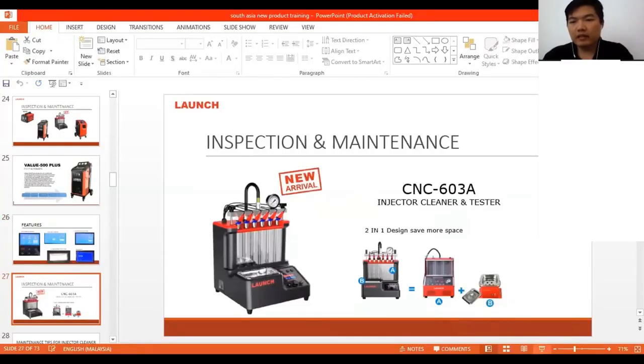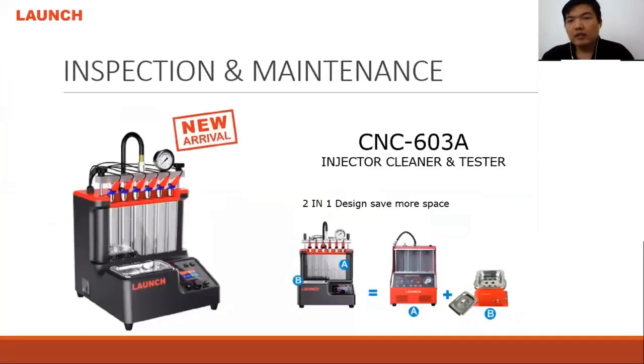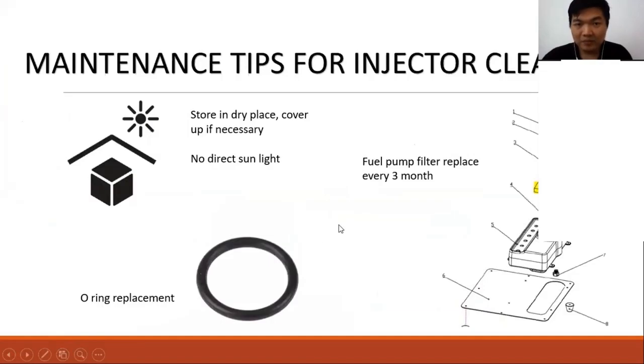Okay, so on with the CNC 603a. This is a combination of the traditional injector cleaner with the injector cleaning machine. After you combine it, it comes out as a very good model with an LCD display.